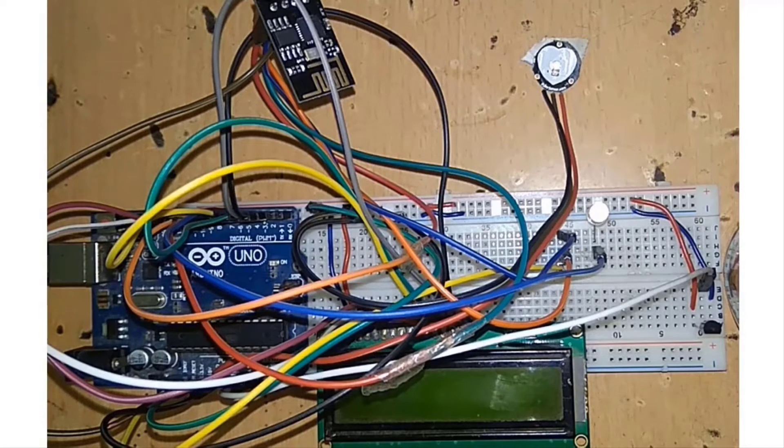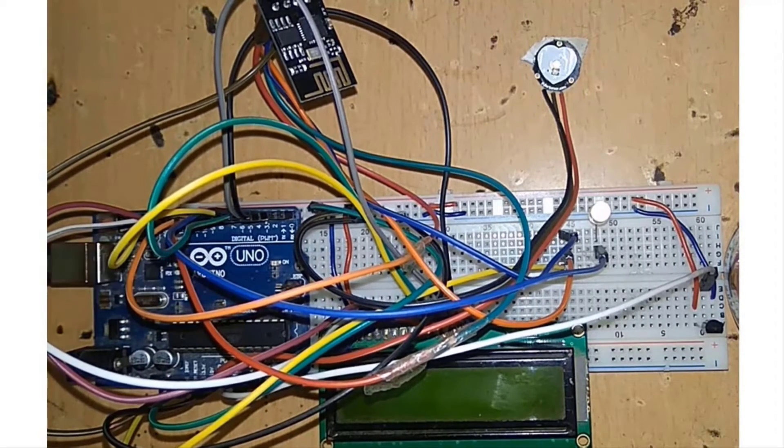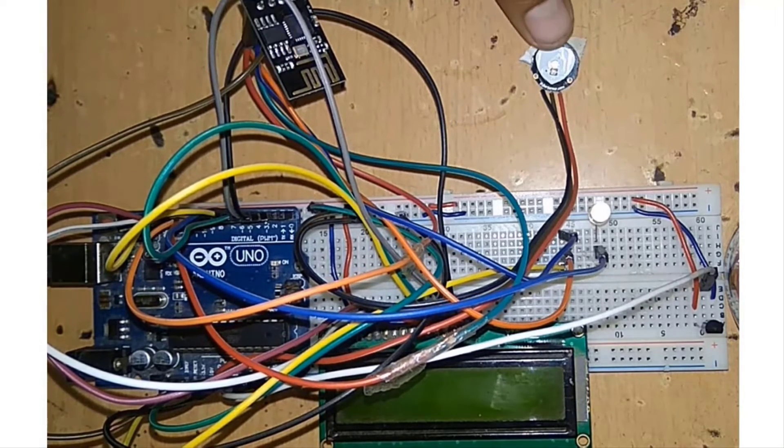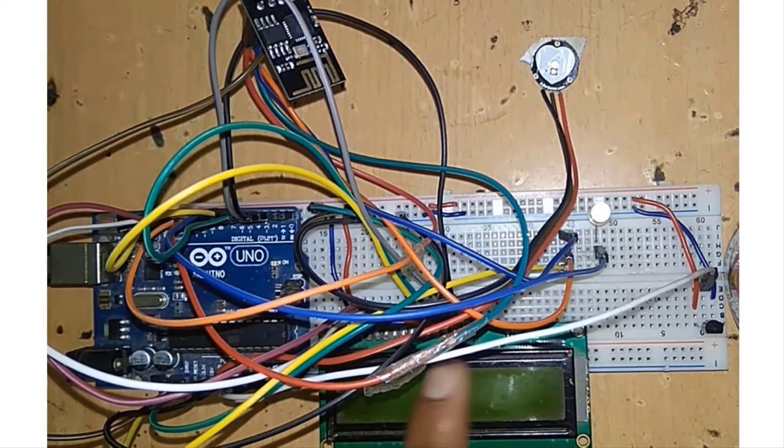This is how we have assembled our circuit on a breadboard. We have the Arduino Uno, ESP8266, pulse sensor, 16x2 LCD display, and temperature sensor.